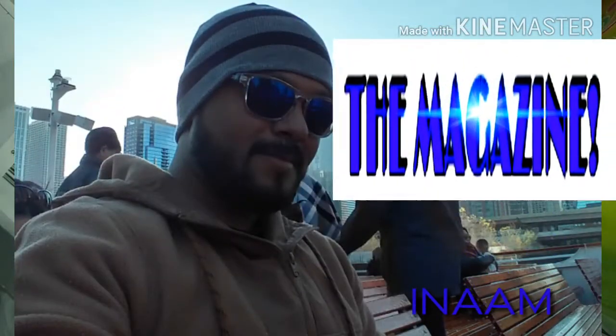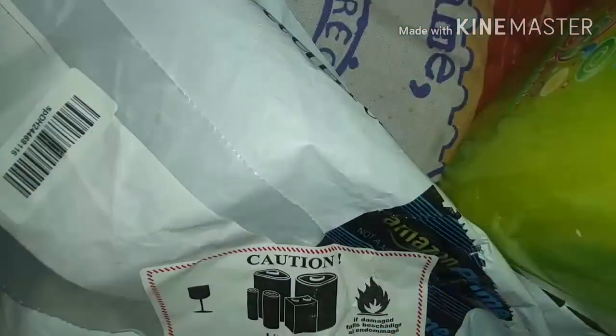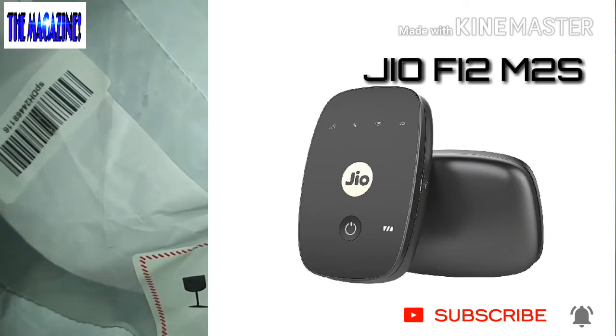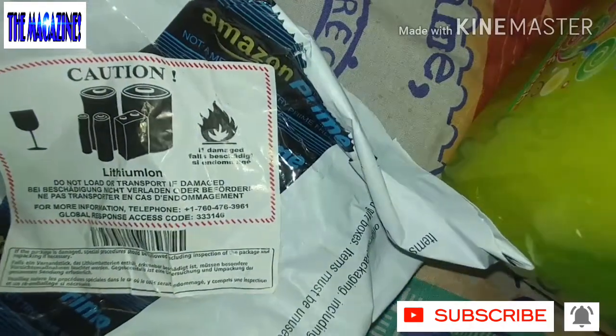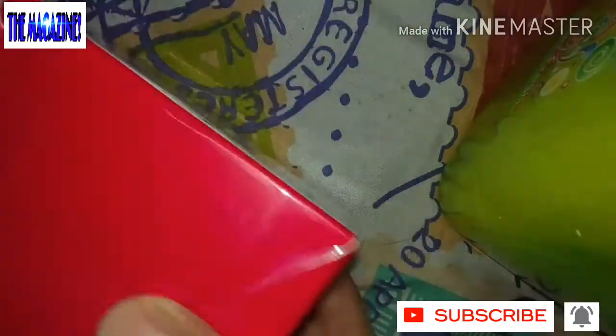Hello everyone, my name is Inam and today I welcome you to another unboxing video. Today I have a beautiful, very small teeny mini device with which we can use the internet. Let me go ahead and unwrap this for you — this is something I just got today from Amazon.